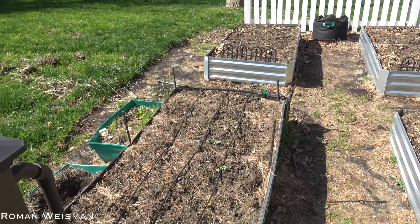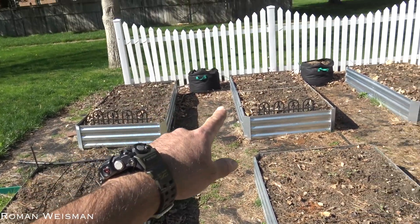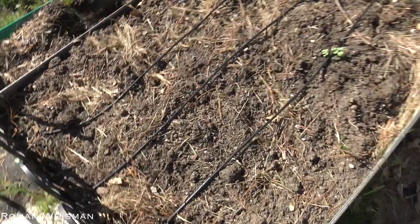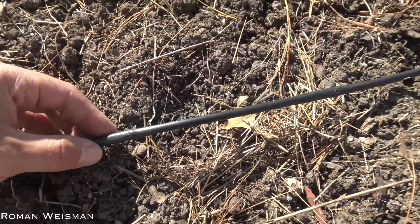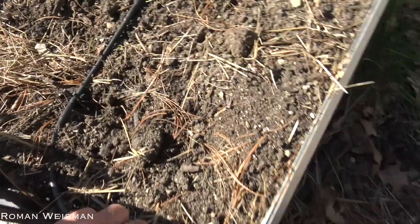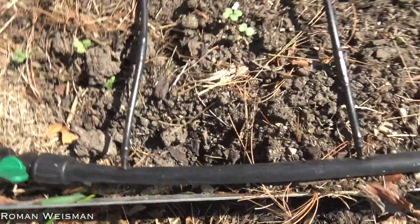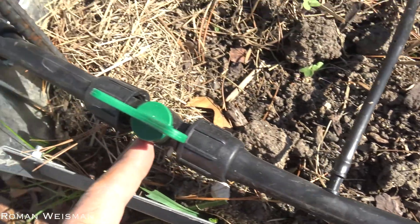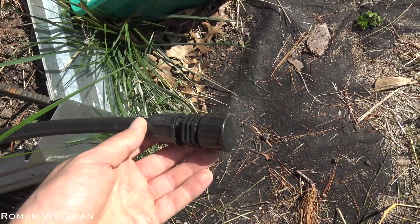My wife did most of the job. The main hose connects, then we have some intersections to the other raised beds. Inside we have those smaller tubes with smaller holes in them, from which the water will drip. My wife spaced them equally. The ends have some kind of stopper, and they are connected to the main pipe with those little connectors. Seems like everything is leak proof. This end also has a stopper or can be extended in the future.